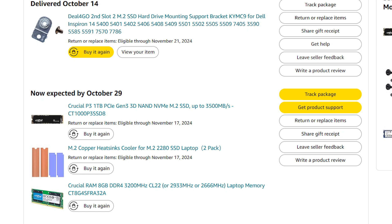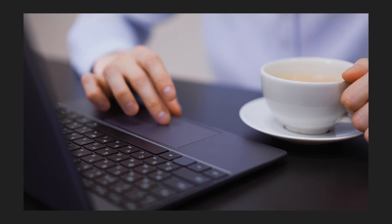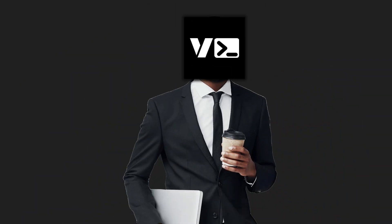I bought another Crucial 1TB SSD from Amazon with 8GB of RAM and a Dell mounting bracket — I'll be upgrading my Dell soon, so stay tuned for that if that's something you're interested in seeing. I'm interested in doing more hardware videos on the channel, so please let me know what you think about that in the comments down below.